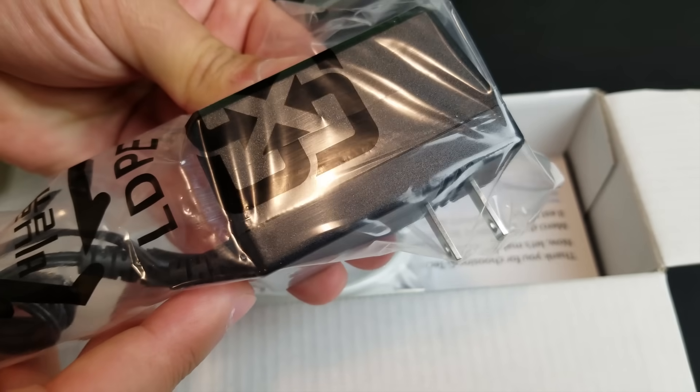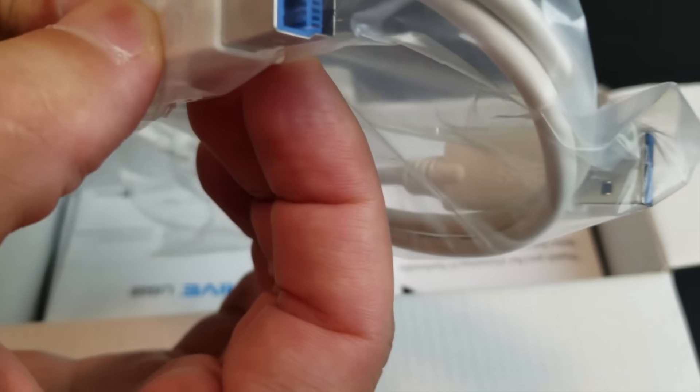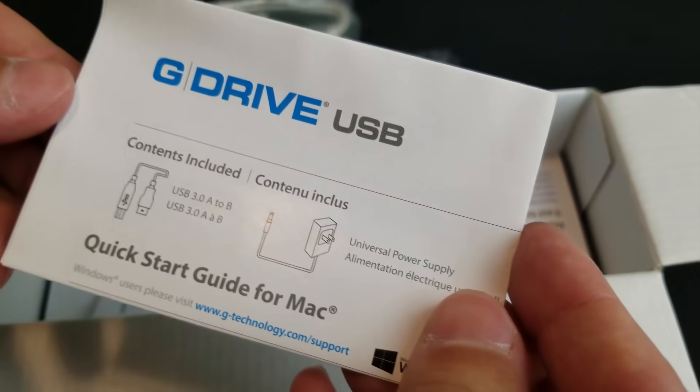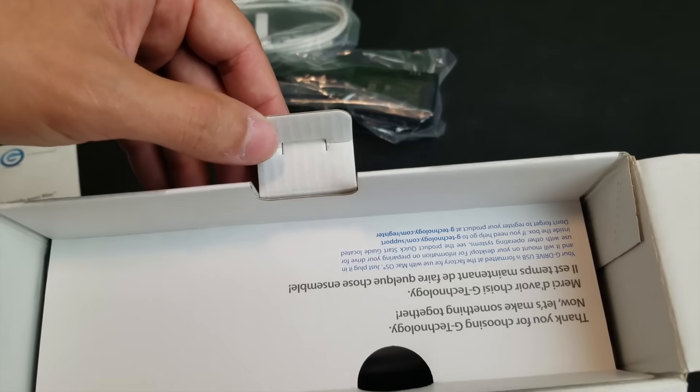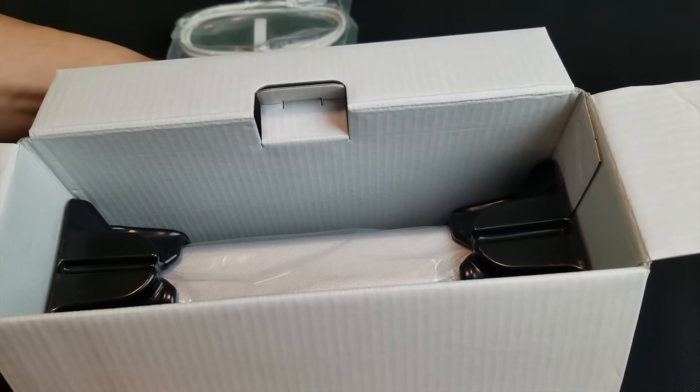It comes with a power cable and USB cable. G Drive has an external power source, so it doesn't affect your laptop.